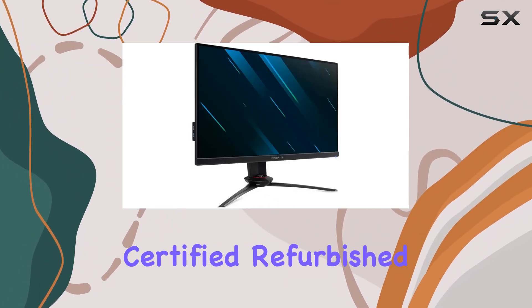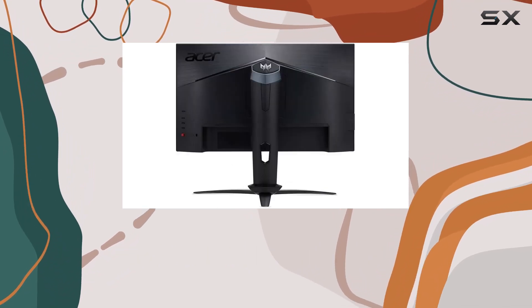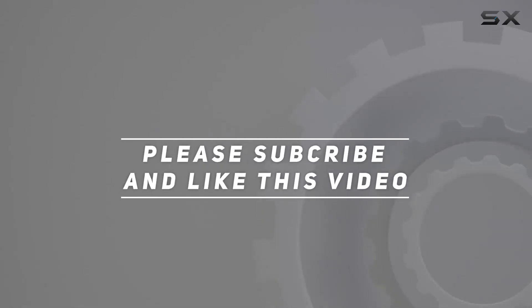Plus, with the certified refurbished assurance and a 90-day warranty, you can game with confidence. Time to elevate your gaming setup. Check out the video description for the updated price, and thank you for watching.